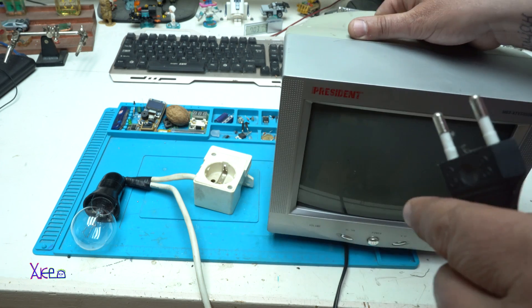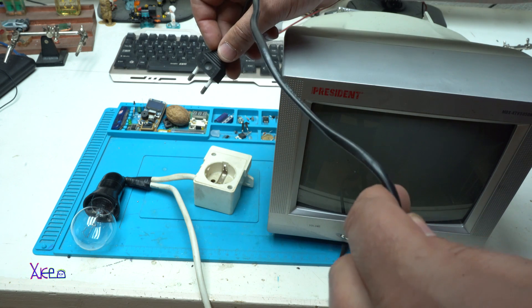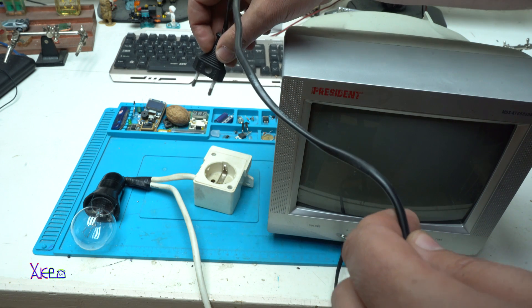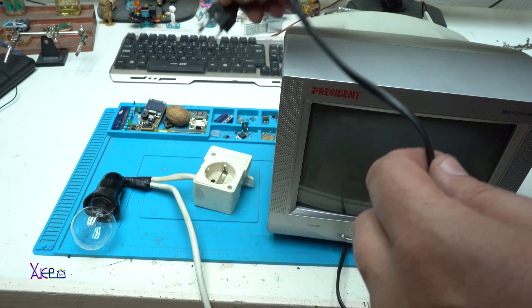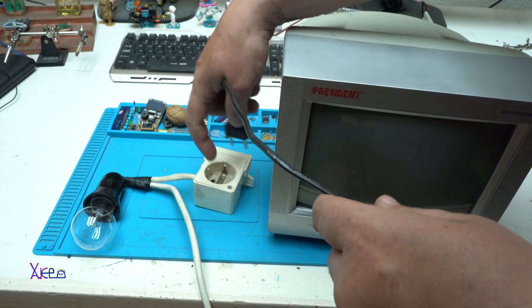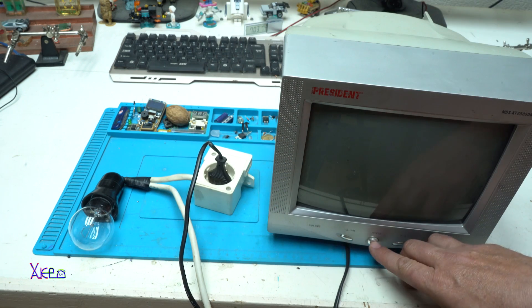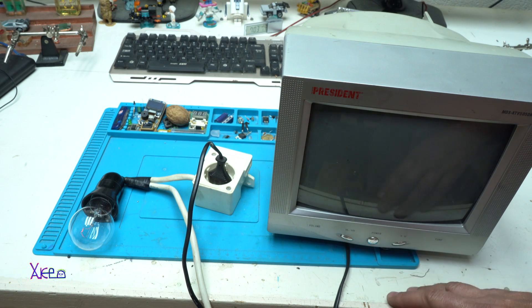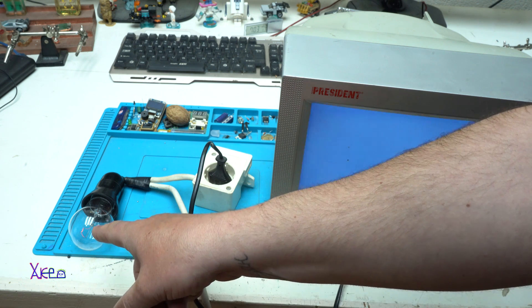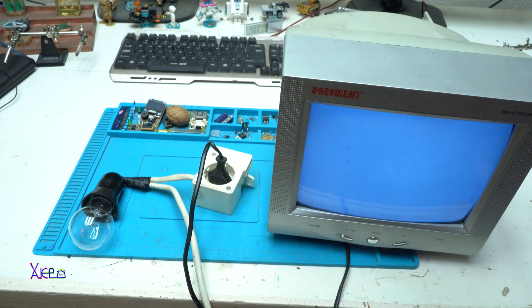Let's say that I want to test this TV, but I don't want to plug it directly into the main AC and destroy this cute small TV. I'm going to use the lamp tester. Plug in, turn it on — we have a little bit of light on the lamp, and the TV is working without being damaged by high current or power.